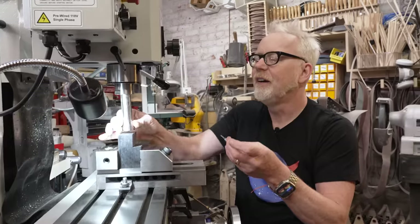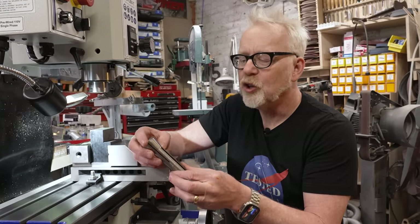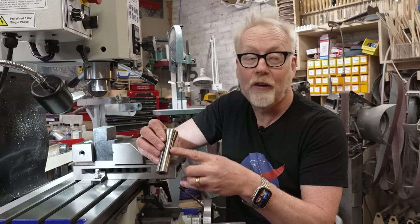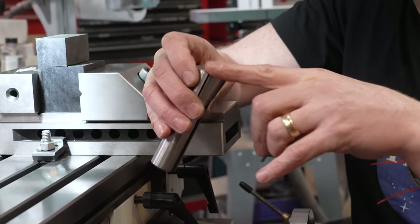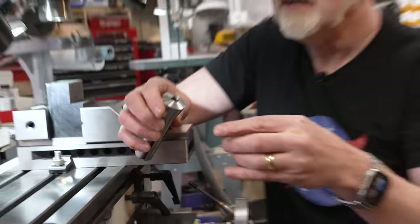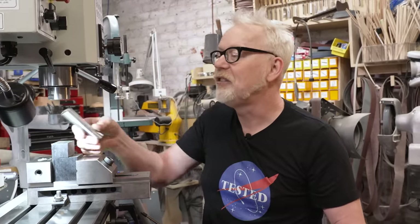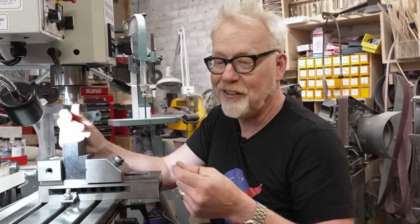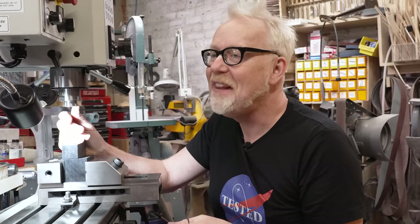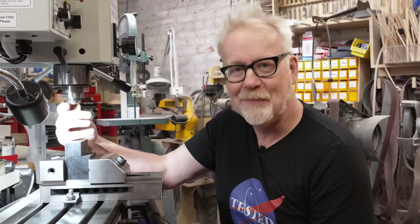A note: when you buy new R8 collets, you're going to have to deburr them. They often come from the factory with very sharp edges and sometimes little tiny burrs — you'll be able to feel a little ridge when you run your fingers over them. I went carefully through all of my R8 collets taking off the burr, then I ran a micrometer and found the run-out. The run-out on this machine is two ten-thousandths of an inch, or roughly five microns. That is damn good out of the box.